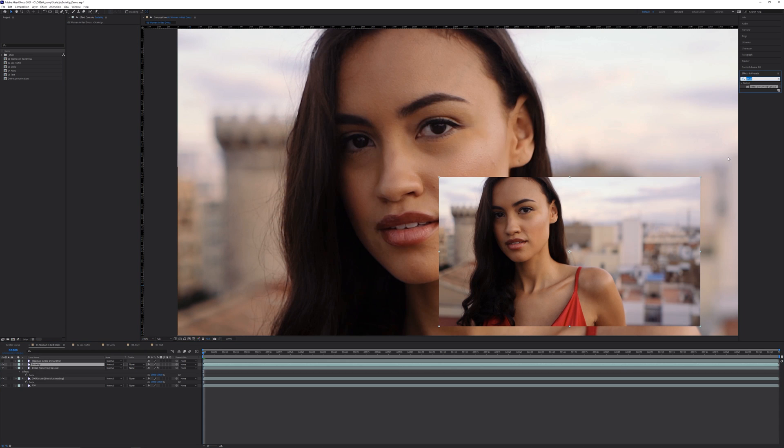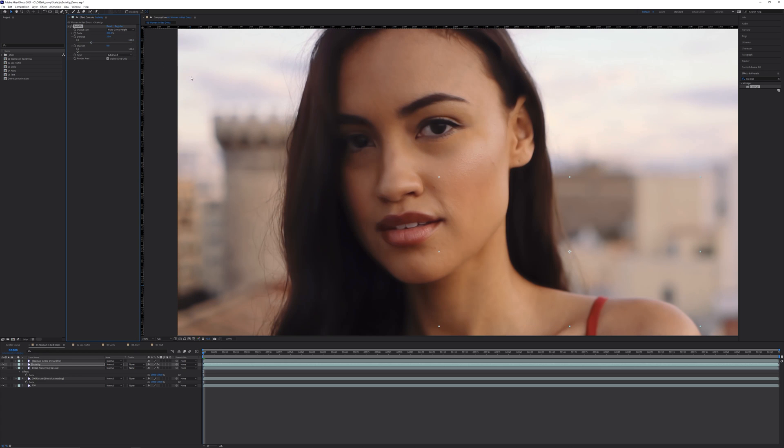Now let's compare this to ScaleUp. On another copy of the plate, apply the effect. Like with the detail-preserving upscale effect, we need to select the output size — I'll just choose fit to comp height. Without touching any of the other settings, we get a very blurry image. This is because the denoise setting is too high, and I recommend setting it to 0 unless you specifically need to remove noise or artifacting.